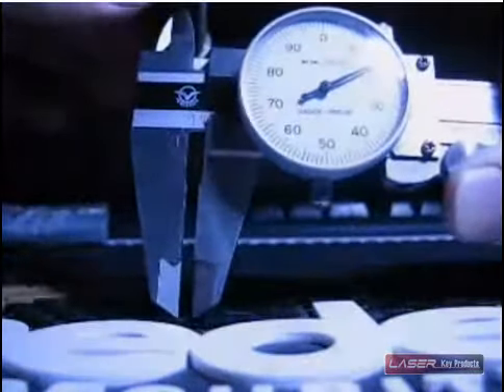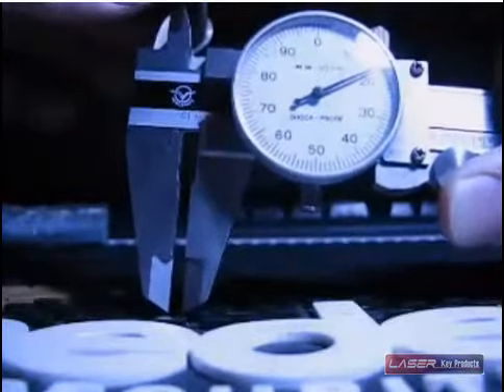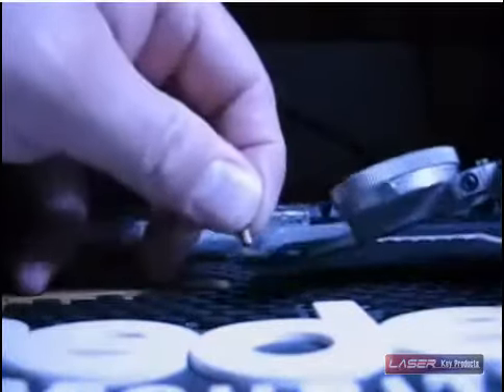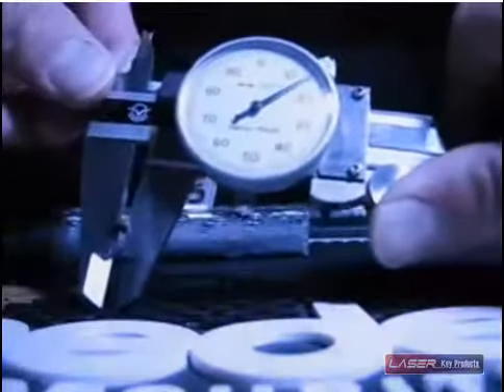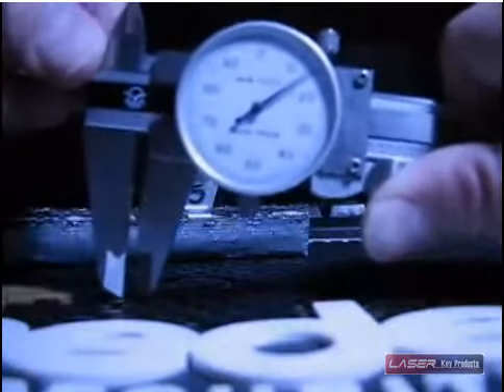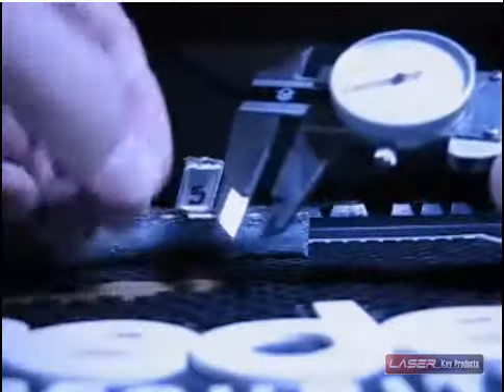Here we can measure the inside diameter, and it's just one point one eight — so it's a hundred and eighteen thousandths on the inside pin. And if we were actually to measure a pin, we would see that on the outside diameter it's a hundred and fifteen thousandths. So that gives it three thousandths to slide inside that cylinder hole — that pin hole.